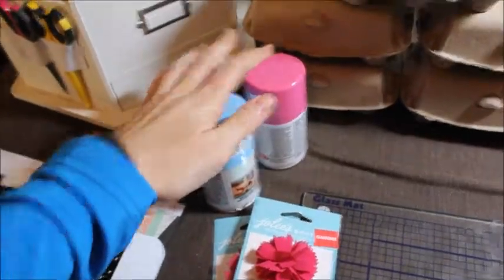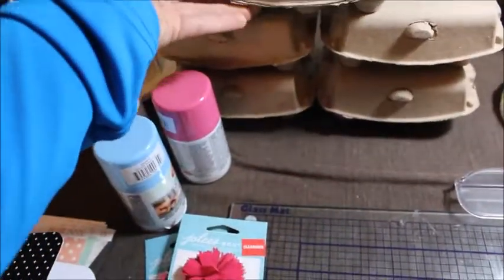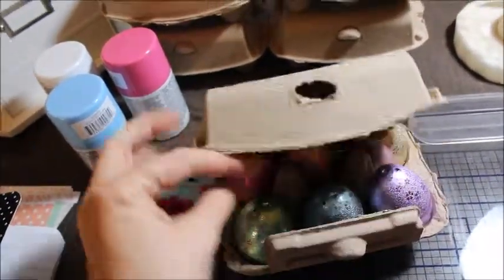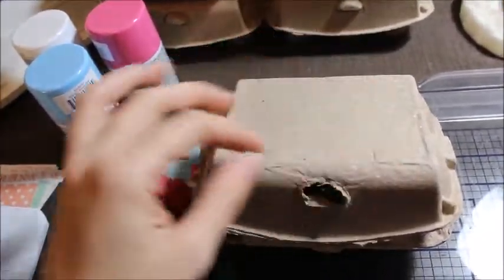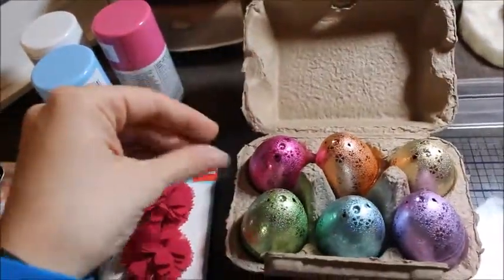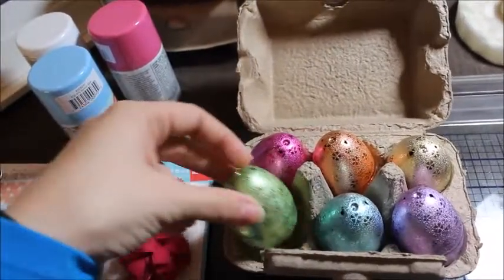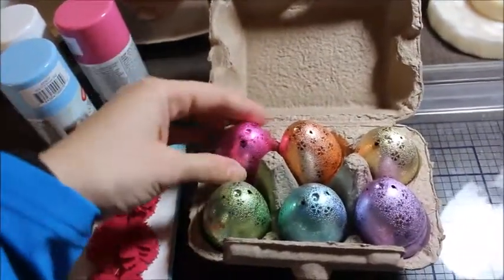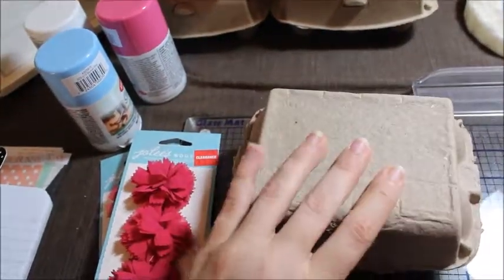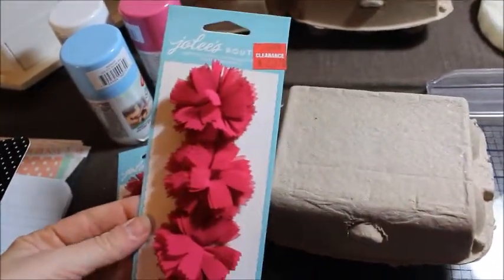What I'm essentially going to do is spray paint the Easter egg crates and then decorate them. I have some Easter paper that I'm probably going to mod podge onto the top, and on the inside I did buy some grass to put underneath the eggs. Then I'm going to fill the eggs with candy and small bits for my teachers. I also picked up these flowers too.